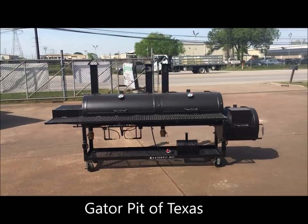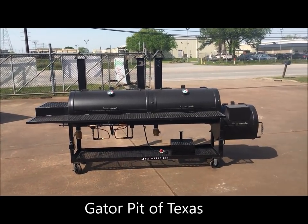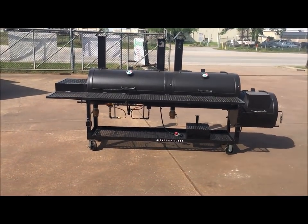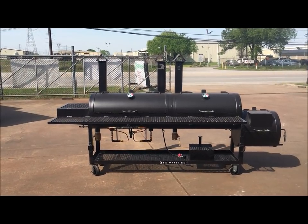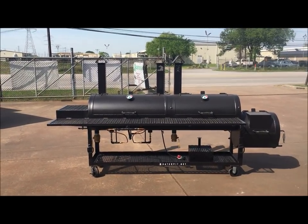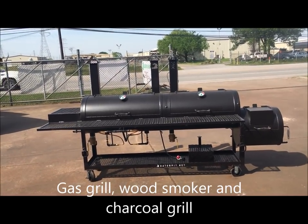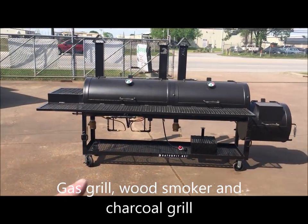Gator Pit Texas Custom Barbecue Pits — this is Rich Robin. I'm going to show you a quick video before this thing gets picked up and shipped out to North Texas. It's going to a ranch up there. Our customer wants to be able to gas grill, wood-fired smoke meat, and also charcoal grill meat, and this is what we designed for him.